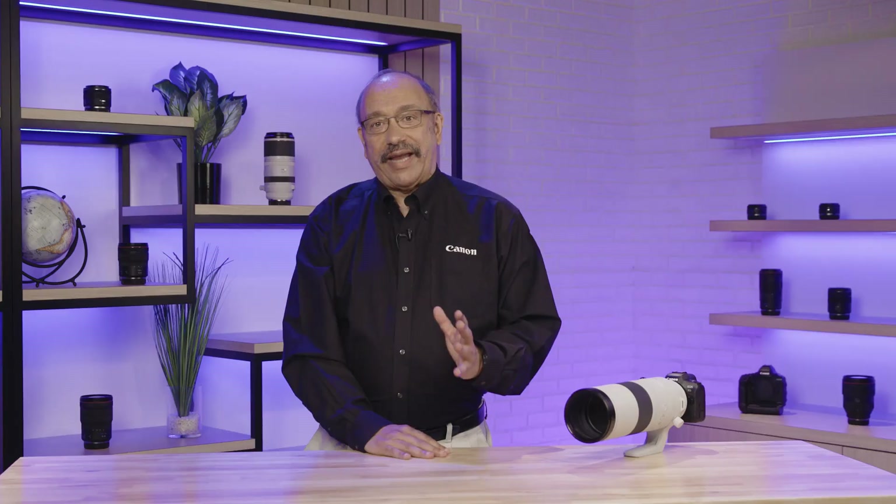If super telephoto imagery grabs you visually, I hope you'll give this lens serious consideration. For Canon USA, I'm Rudy Winston. Thanks for joining us.